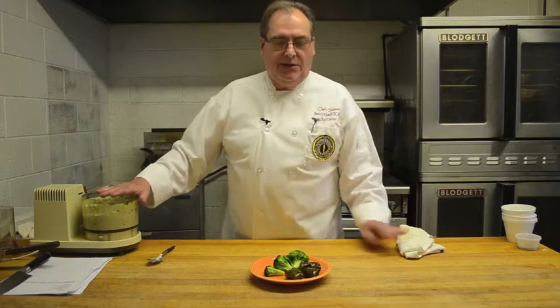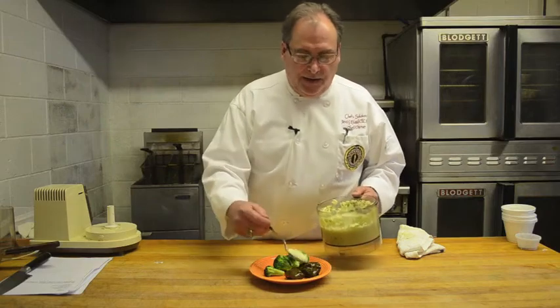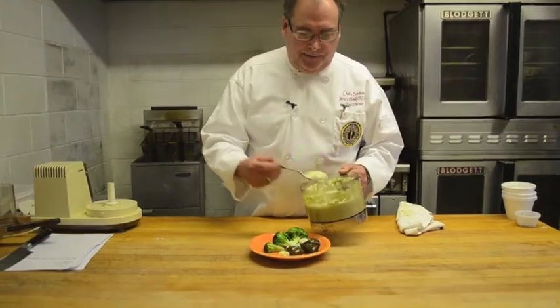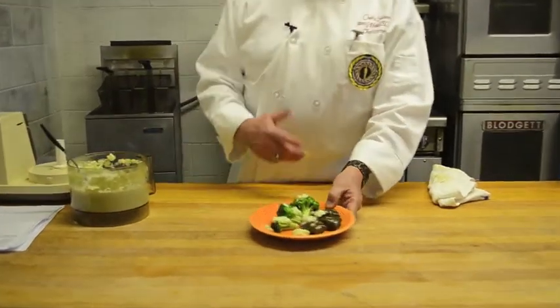After it's all finished, we just take a nice plate of fresh vegetables or stuffed grape leaves, and drizzle some of the tzatziki over the top. And there you have a great little hors d'oeuvre plate.